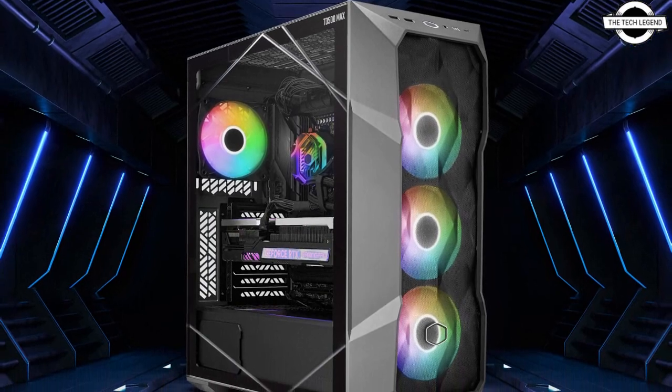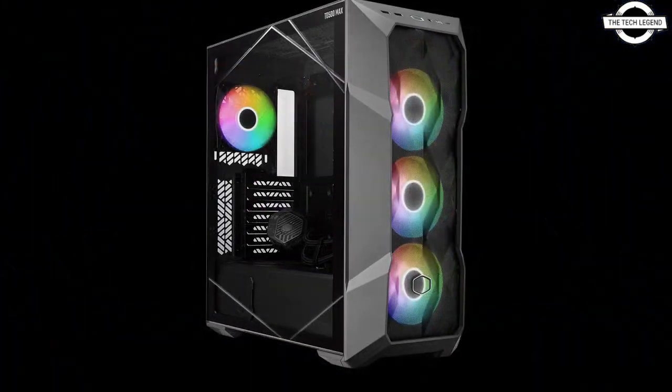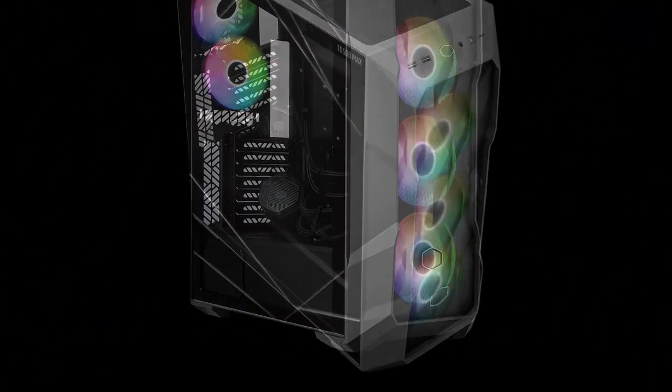Hello friends, welcome to the TechLizzen channel. So friends, today I will talk about the Cooler Master TD500 Max case.